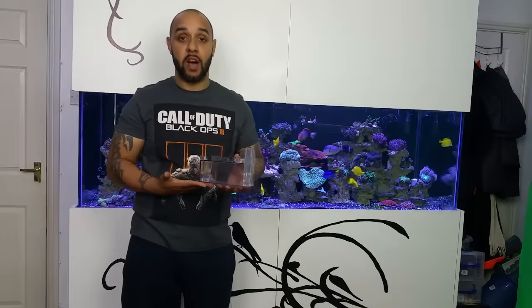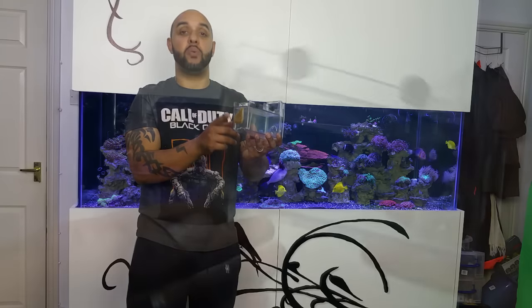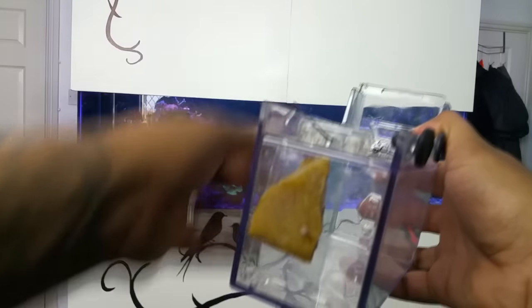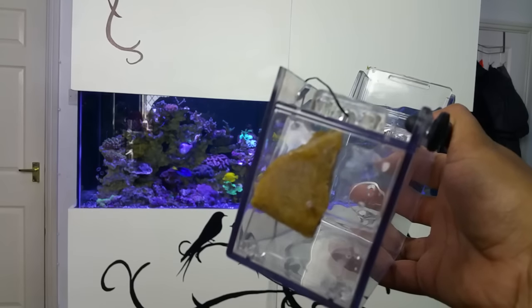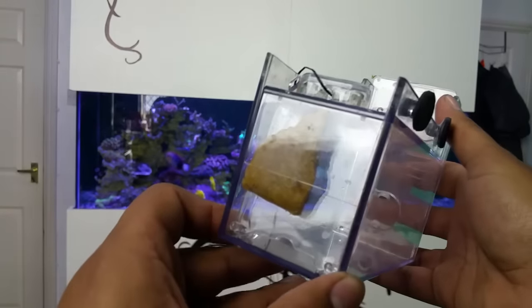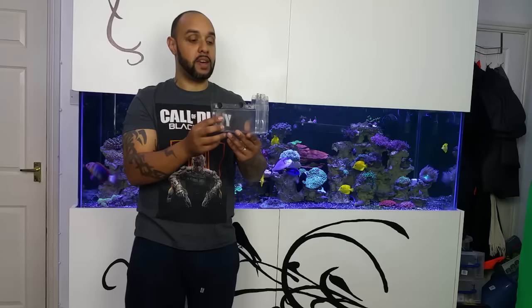Now we've had a look at the trap, it's time to get it in the tank and see if it actually works. I've baited the trap with gamma mysis — the block is still frozen, so as it defrosts it will slowly release little bits of mysis into the trap, which will hopefully entice the fish in.